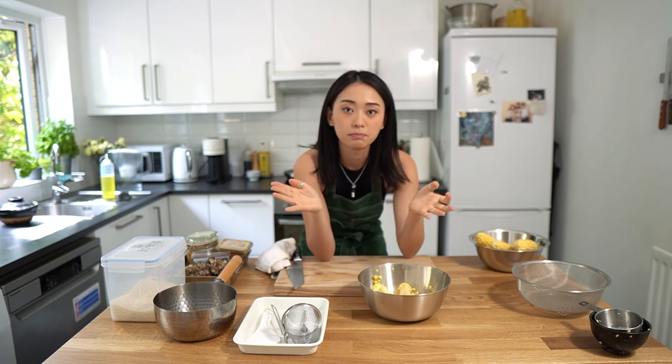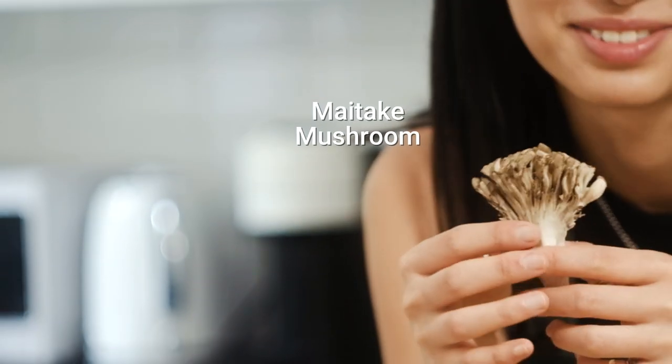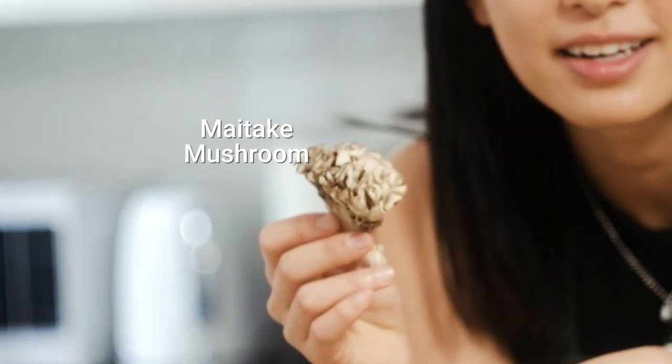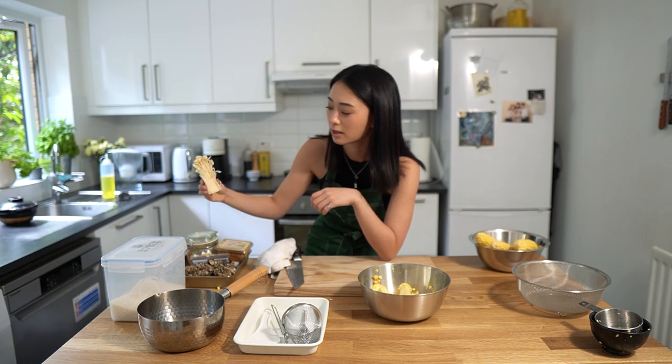I don't want to just have corn rice for lunch, so I'm going to make some miso soup with it. I had a few mushrooms from before in my fridge. I'm not sure what the name of these mushrooms are — I think this is called lion's head. No, it's not. What is this called? Anyways, we have some shroomies. I have this unknown-name mushroom and some enoki mushrooms right here.